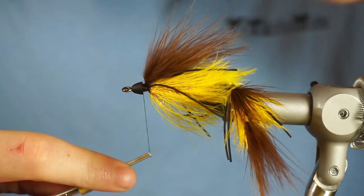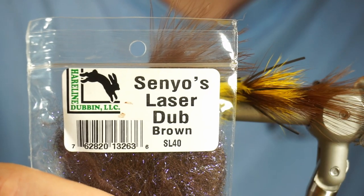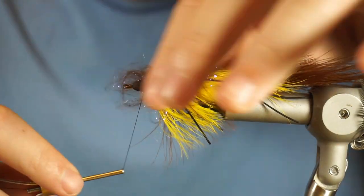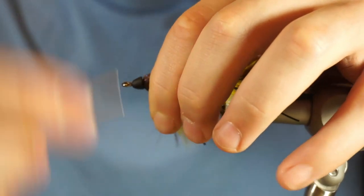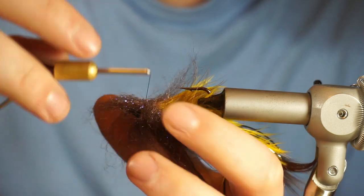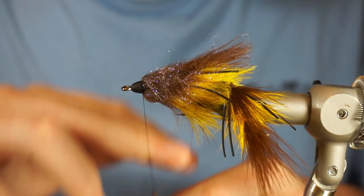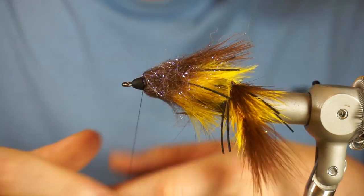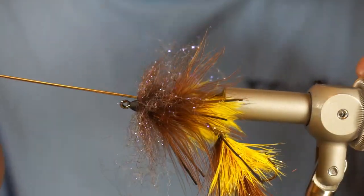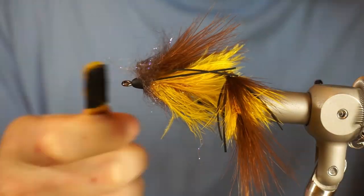Right here at the head is where I deviate from Kelly Gallop's pattern just a little bit. The original pattern calls for just using the ice dub to cover the gap just behind the cone, but I'm coming in with a little bit of laser dub because it's bulkier. I want the head to be bulkier — a better profile than the ice dub provides since the ice dub isn't very bulky. Whenever you use laser dub, you've got to pick it out and comb it so that it lays right.